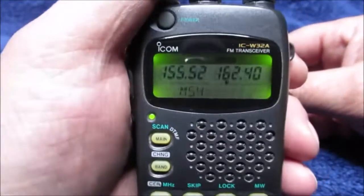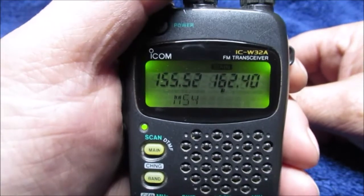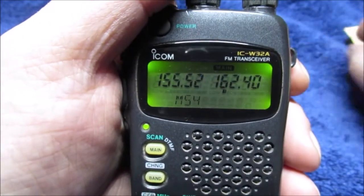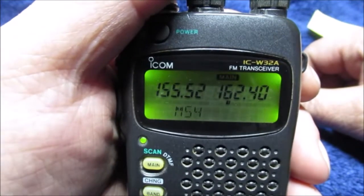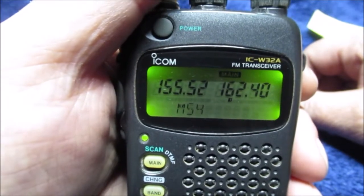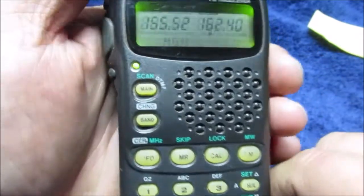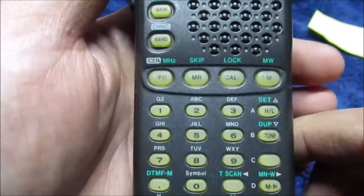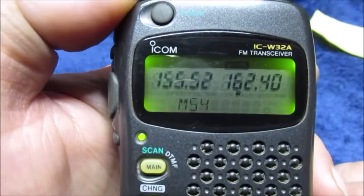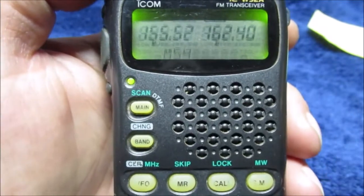I listened to a net on UHF — guys get together in little ham clubs. These guys were behind me time-zone wise; it was 8 o'clock here, 9 o'clock there. That's very unusual to get UHF skip like that. I tried putting the call sign into the computer and it did not come up as a valid call sign. I'm going to have a ham operator I know search it for me, because they had to be in a different time zone.